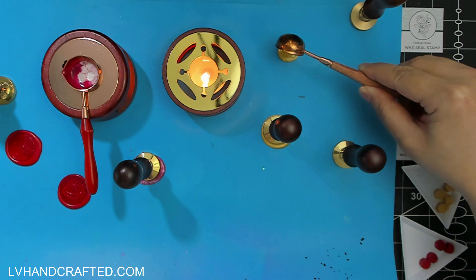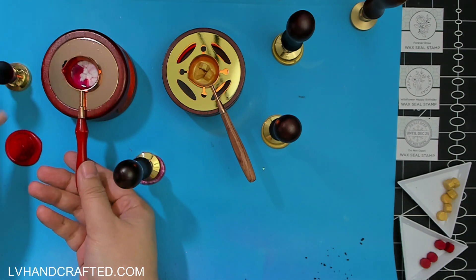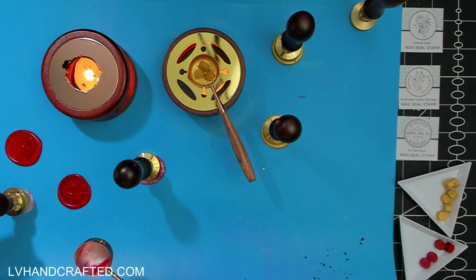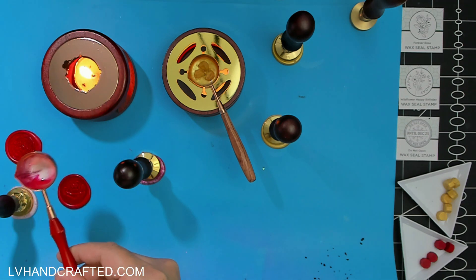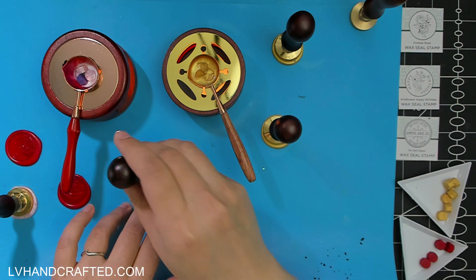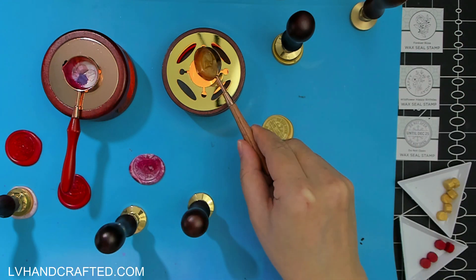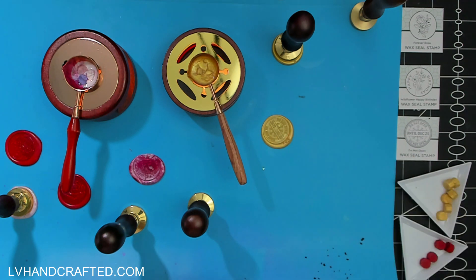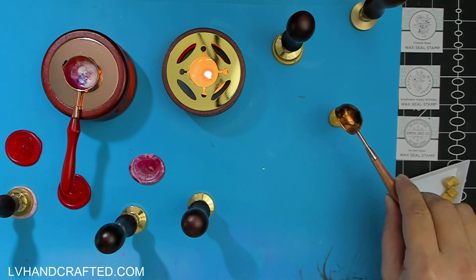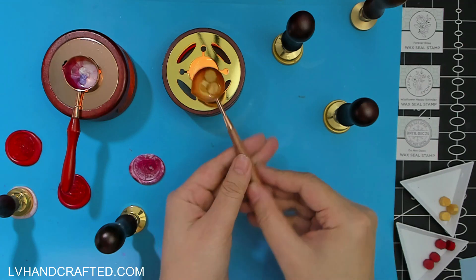It's really nice to have multiple holders and spoons so you can get a lot of wax seals made in not a lot of time. You can leave the seal on top of your wax to set without being in a rush to pull them off. And the main reason for multiple spoons is so I can actually be loading up different colors.